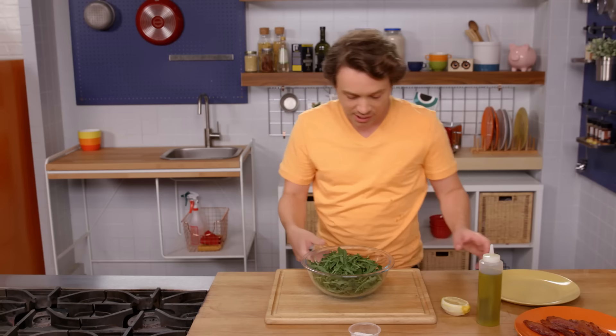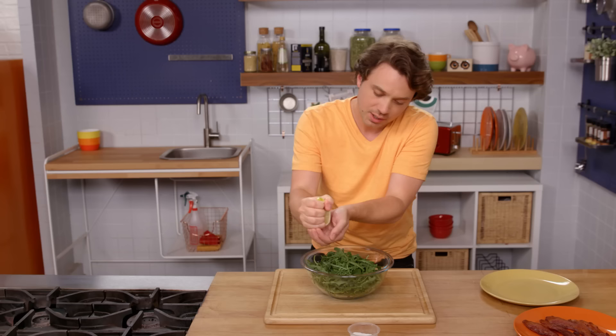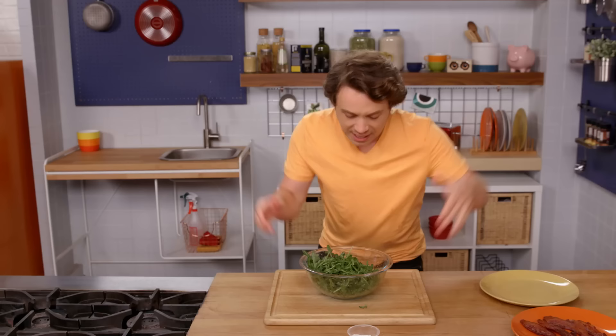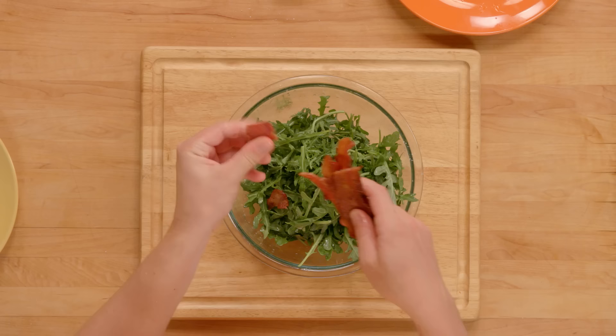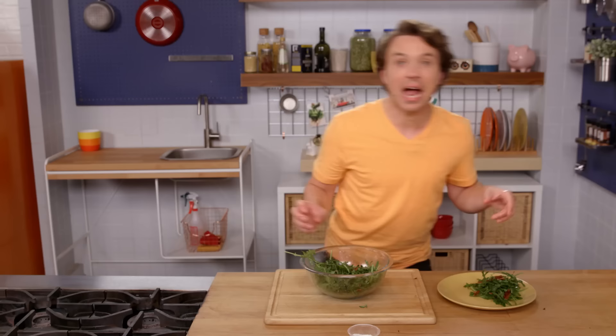The soufflés are so economical to make that we have enough money to make an arugula salad. Here is some arugula — it's a nice bitter green; if you've never tried it, do so. A little bit of olive oil around the outside, a little bit of lemon juice — this is the remaining lemon from before that we zested. Some salt. And now we've got a delicious arugula salad. What is any salad without bacon? Here comes bacon — four strips. Mix it around. I've got to check on those soufflés right now.